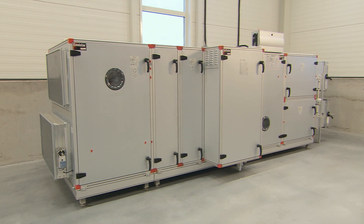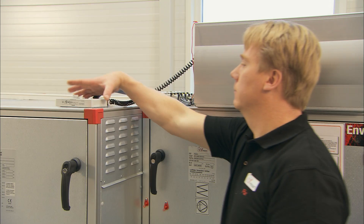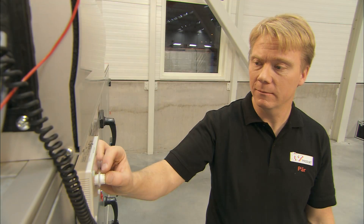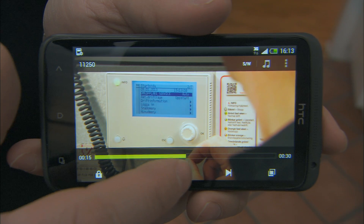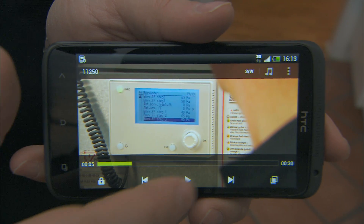IV Products Air Handling Unit is easy to commission and use. This instruction film will show you how to start the unit, set the time programs and adjust the temperature settings, air flow or pressure. Remember that if you need to repeat anything, you can pause the film and run it backwards or forwards at any time.